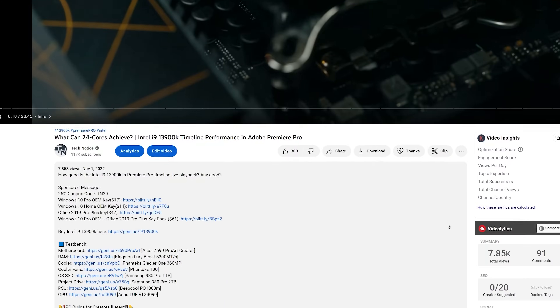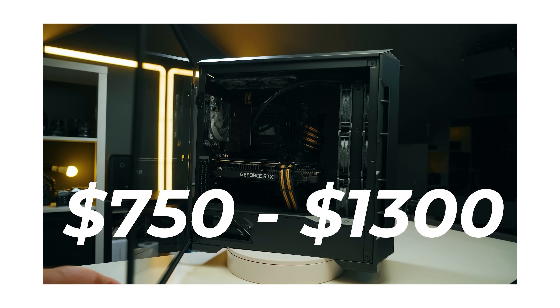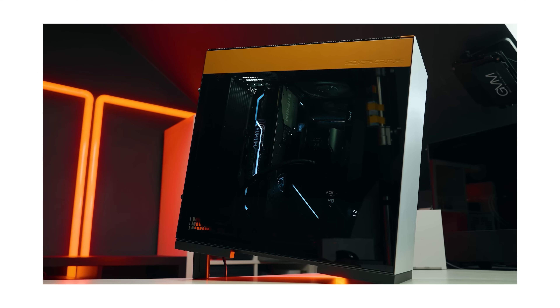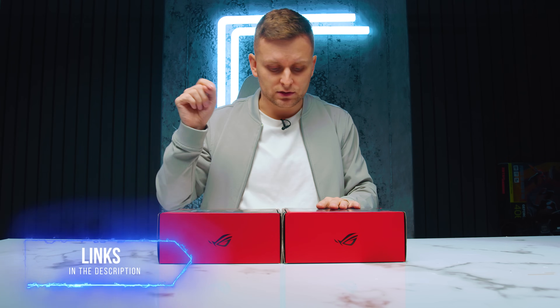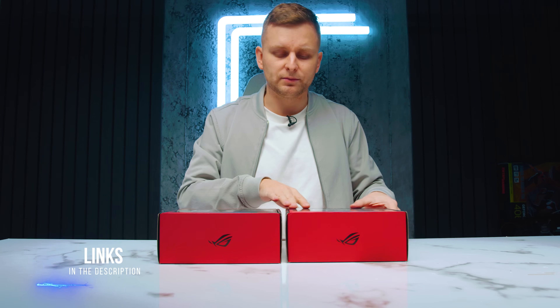The 'i' at the end means ITX. If you need something more affordable, check out the build guides in the video description, especially if you're a creator. I always get back to messages within the first 24 hours. For the Intel version, I'll leave the link in the description below and we'll take a look at that in another video.